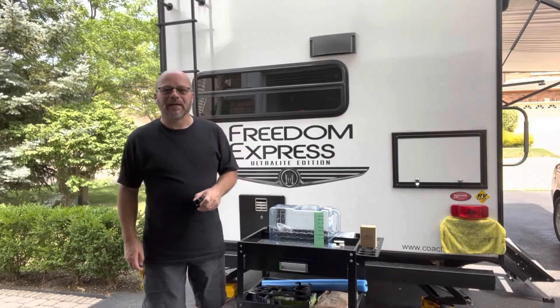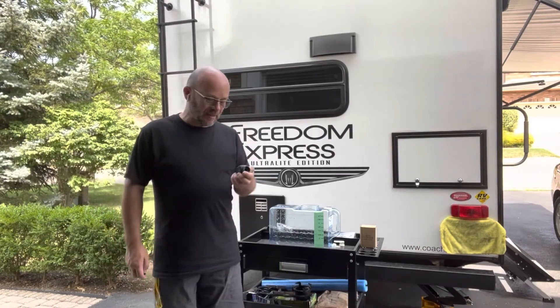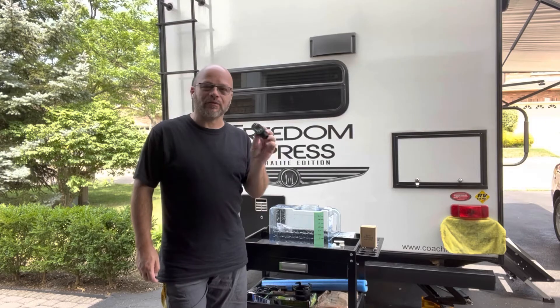Hi everyone, my name is Dan and I hope you're having a great day. Today we're going to talk about the Save a Drop Water Meter.